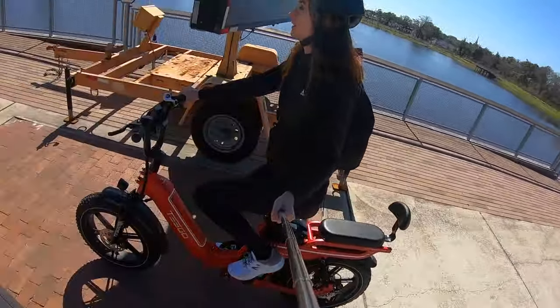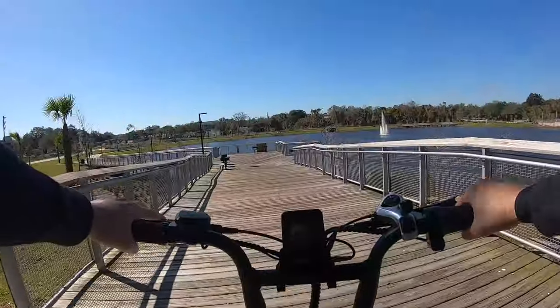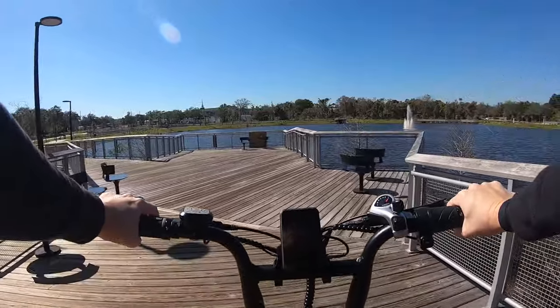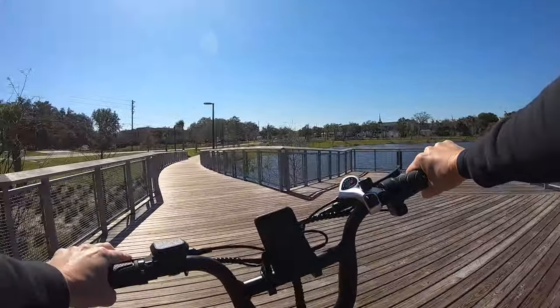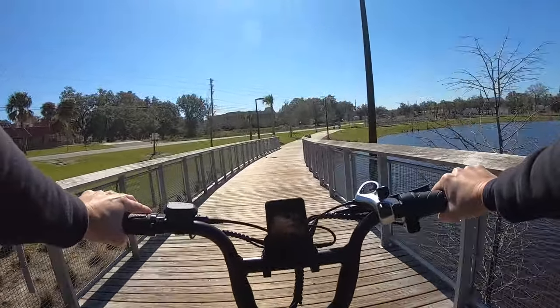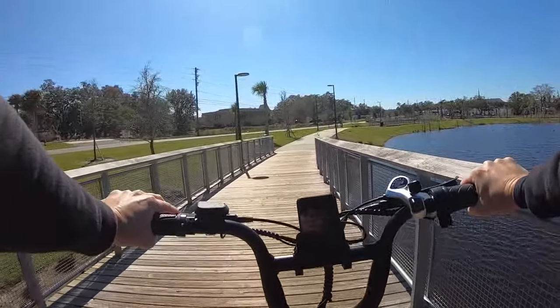And since this is technically a review, I've gotta say at least one negative thing. The screen — it can be a little hard to see, especially in bright sunlight. But not quite as bad in real life as it appears here in the video.